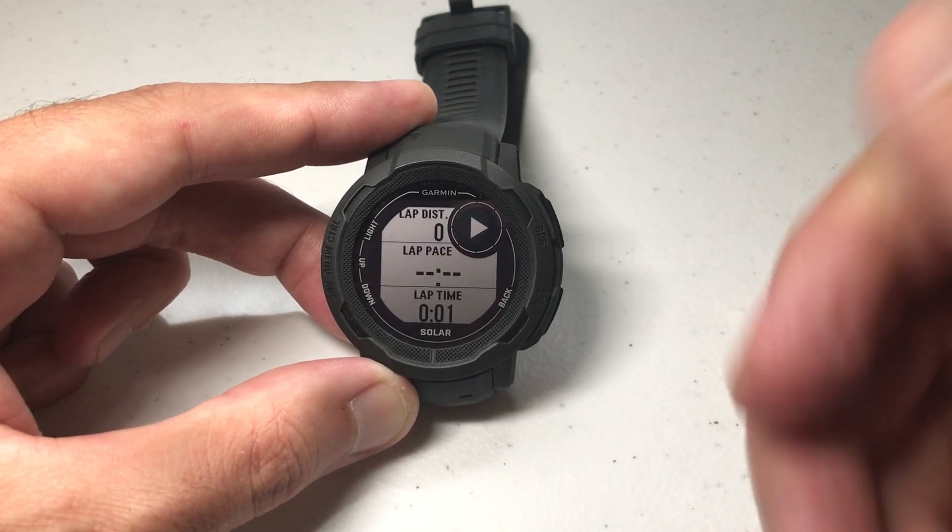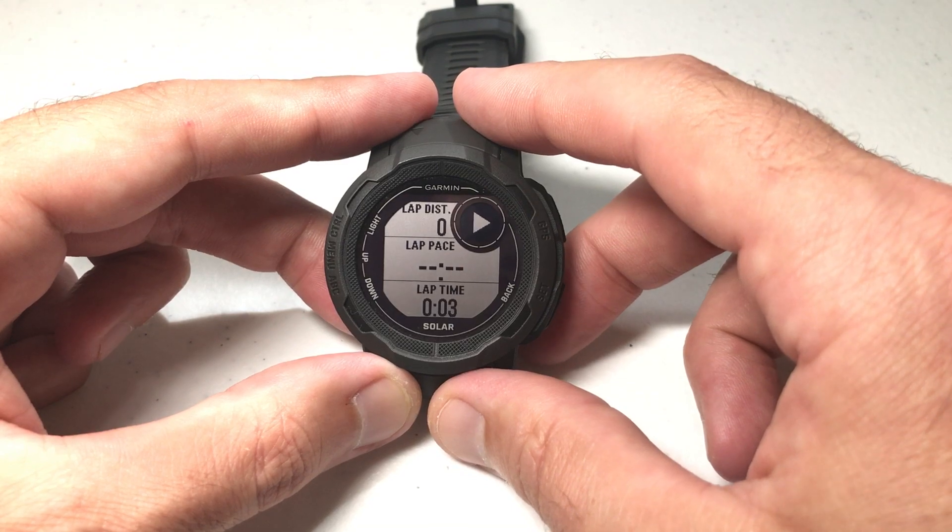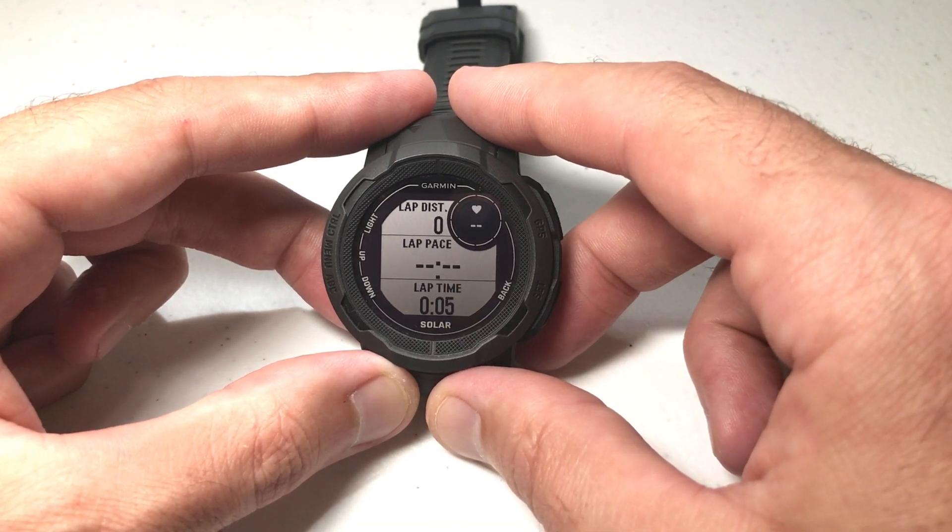Press GPS to begin your activity and that is how you adjust the lane number for your track run activity on your Garmin Instinct 2 watch.